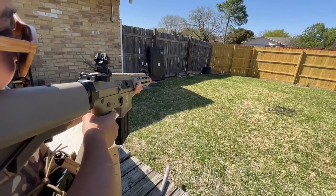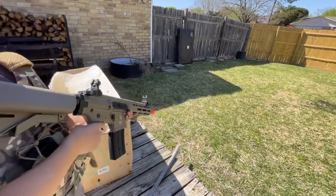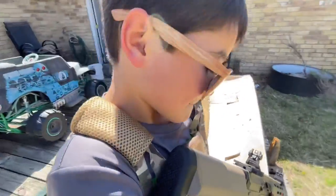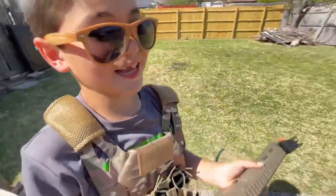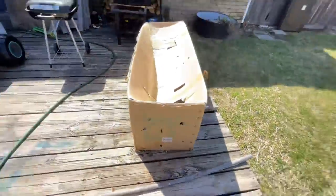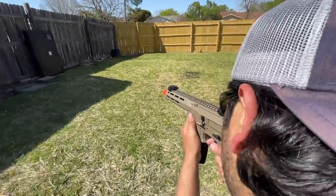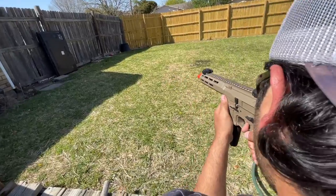Oh, there you go. Next one. Oh dude! How are you liking the way that one shoots? Love it. I'm actually really shocked at how well this thing is performing so far. Let me give it a shot. Do I like this better than a G&G Armament? No, not by any means. Let's go grab the chronograph and test the FPS just to see what we're getting for $180.